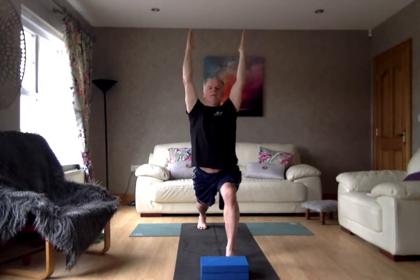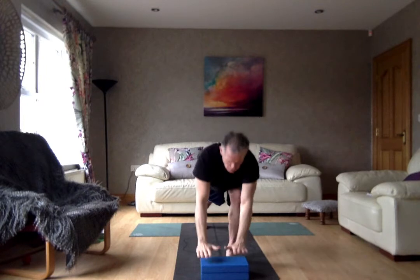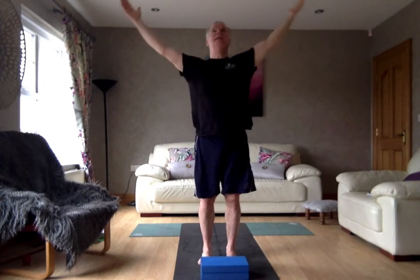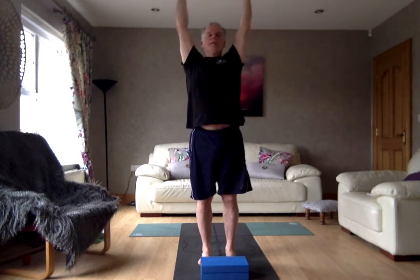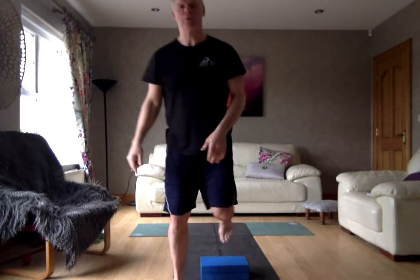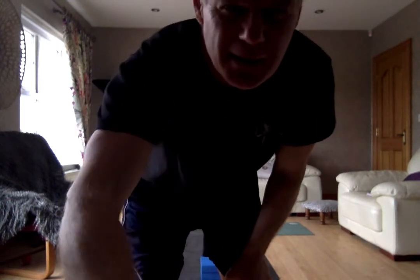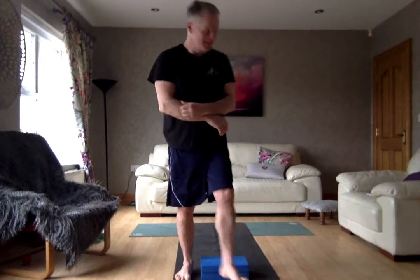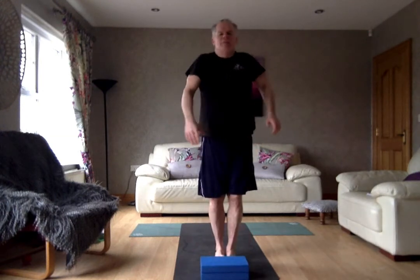Inhale, big extension in the arms, big lengthening of the spine. Exhale, drop the hands down, step the back foot in. Inhale, take the arms way up, coming back up slowly, standing, lifting it right up. Breathe in, breathe out. Exhale, drop the hands down by your side. Inhale, lift and roll the shoulder blades right up with the arms once more. Exhale, drop the hands down.